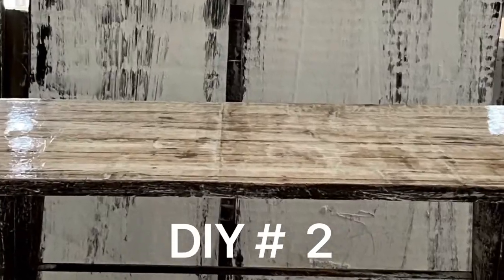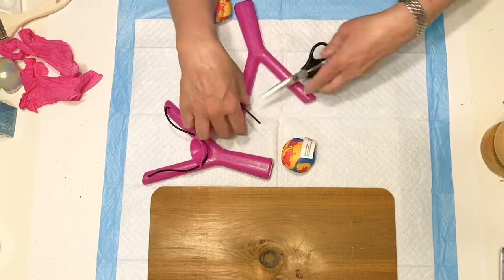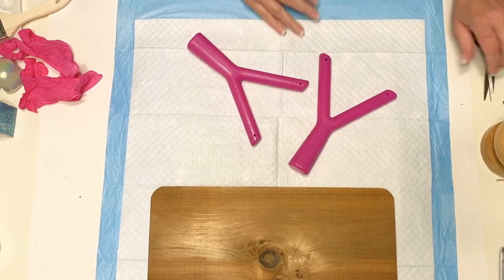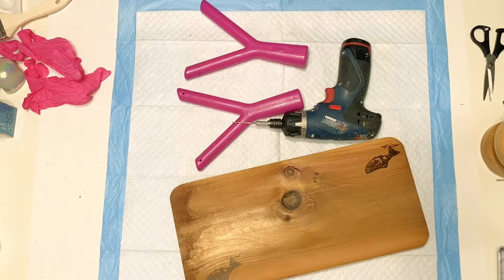Now for DIY number two. I absolutely love this design. These are the slingshots from Dollar Tree — definitely pick a few of these up, they make perfect table legs. What I used to hold them together was just some narrow dowel rods that they also carry at Dollar Tree.